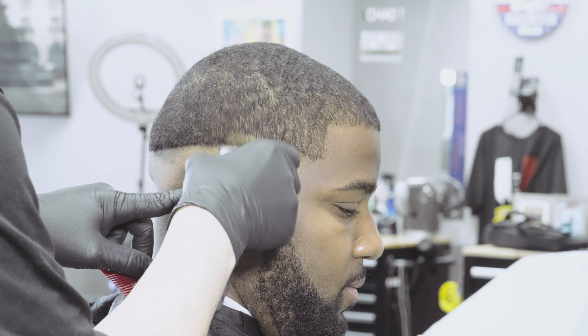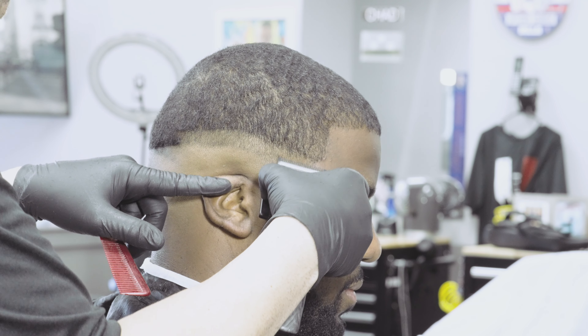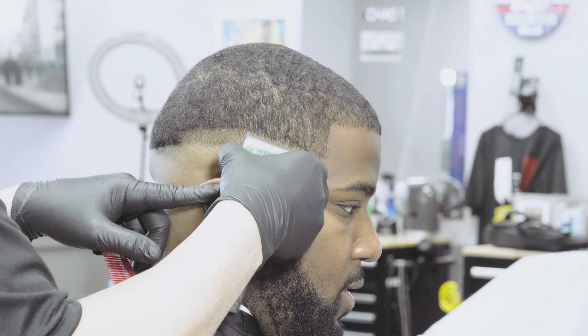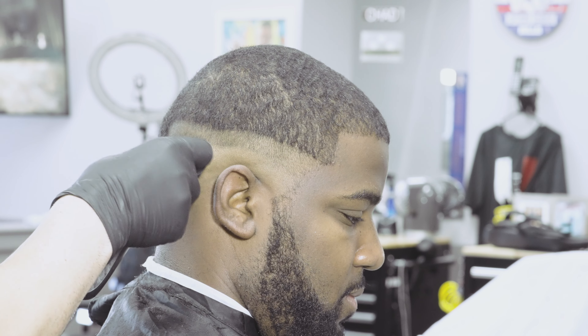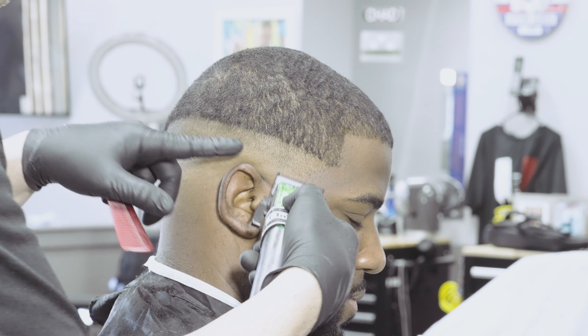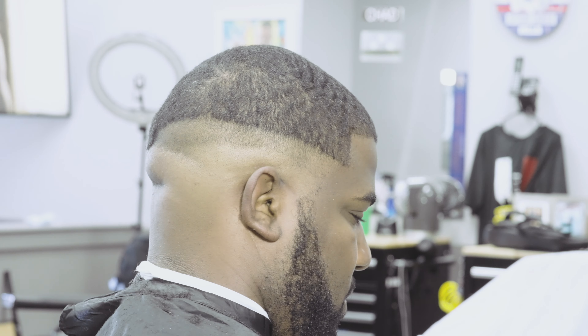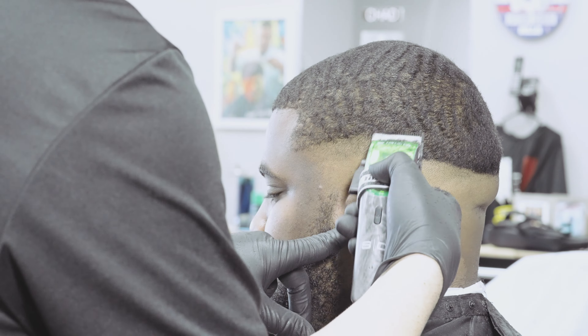With the clipper in the open position I'm going to go up and give myself about an inch. I'm going to try to keep it parallel to the 50 guideline I put in before. All I'm really trying to do is keep it even, and I want to perform this step all the way around the head. Then we'll get down to blending, but we want to make sure we've got it nice and even all the way around.